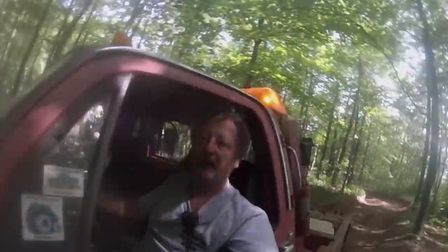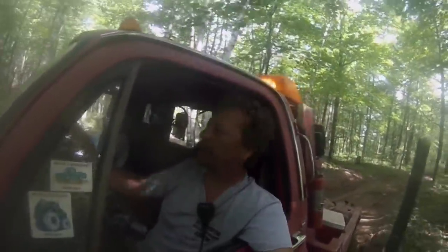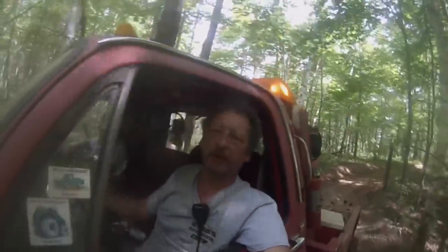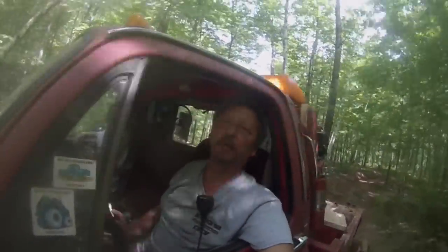Hi there. Welcome to BSF Recovery Team. Well, it's Monday, Memorial Day. We're headed out for our second run on Red Trail, out by an obstacle called Yo Mammy. Don't know what's wrong, don't know what we've got to do, but we're heading out to help.